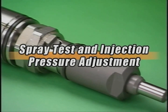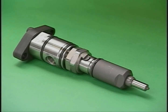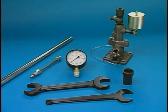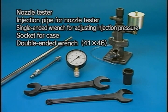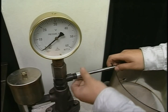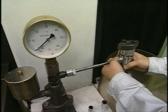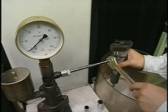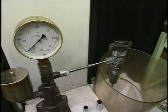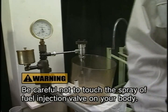Here I explain the procedure of spray test and injection pressure adjustment conducted before and after the disassembly and cleaning of the drawn-out fuel injection valve. Prepare the exclusive tools for spray test. Firstly, attach the test injection pipe and fuel injection valve to the nozzle tester, setting the fuel injection valve in the downward direction. Operate the test handle with fast-paced action to check the state of the nozzle injection pressure and spray.